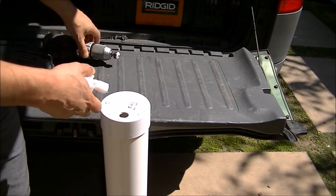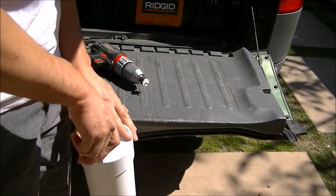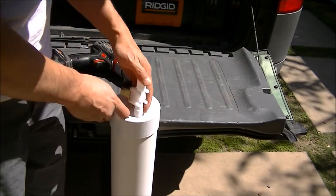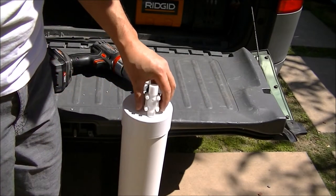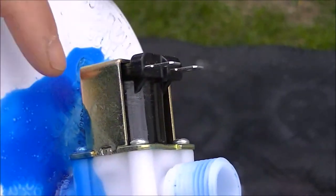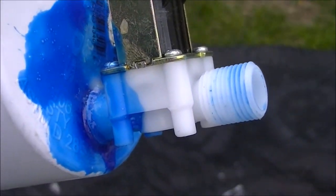Unfortunately this bit was a hair too big — I thought it was the perfect size but it's a hair too big. This thing slides in and out a little too easily, but that's okay because I'm going to fill it up with some caulk and it'll hold in there fine. I did this cement and some caulking on top of the cement — the caulking is drying off clear but there's blue cement on top of that.